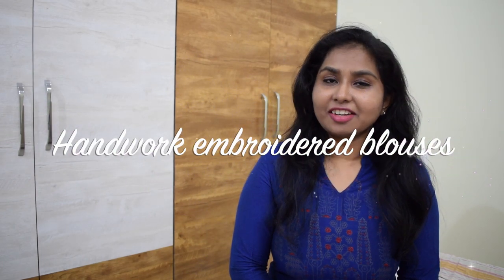Hi guys, welcome back to my channel. In this video, I am going to show you handwork embroidered blouses.